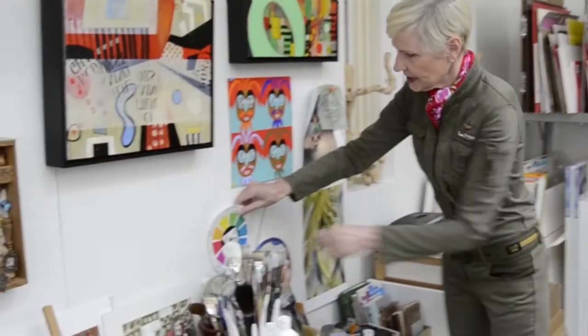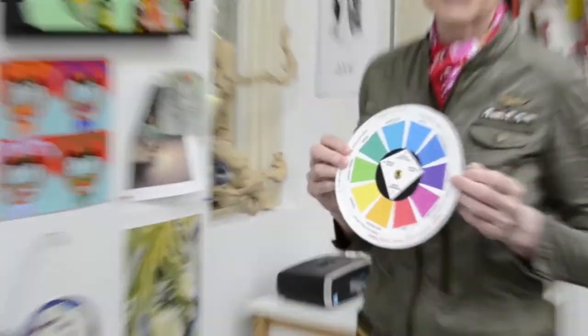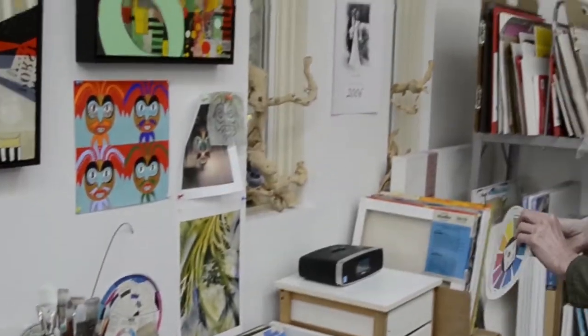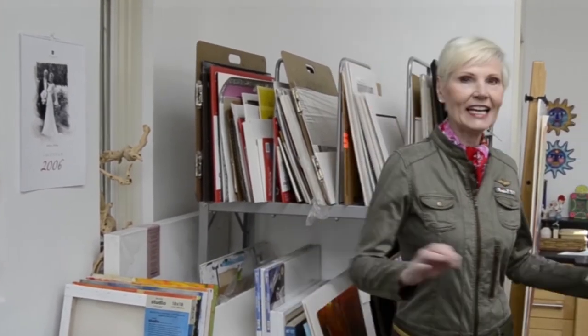This is a big tool of mine — a color wheel. This is how I get started on my paintings. And of course, music. The first thing I do when I come into the studio is put music on. I won't do that today because I'm a little distracted, but that's what I do — I dance and relax.